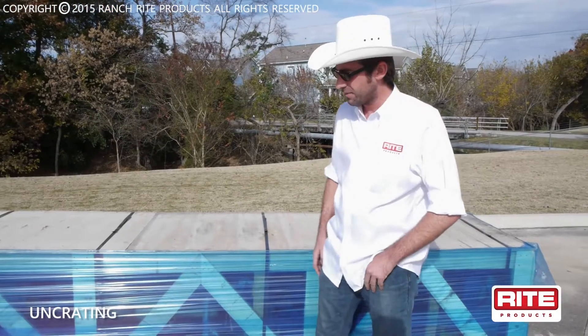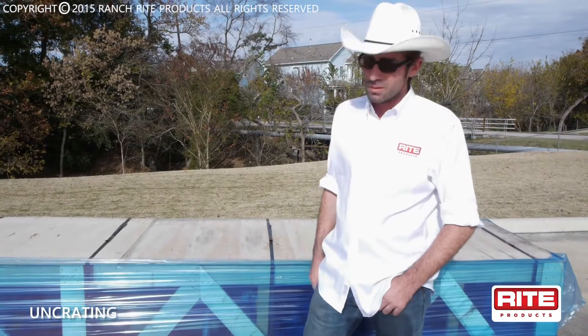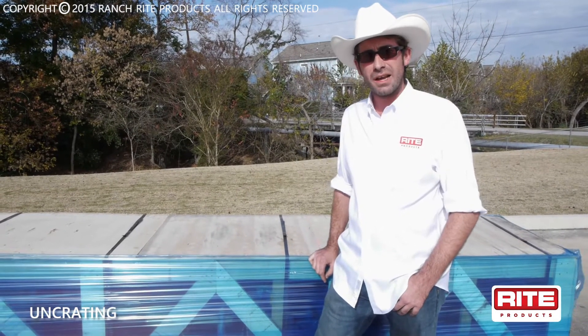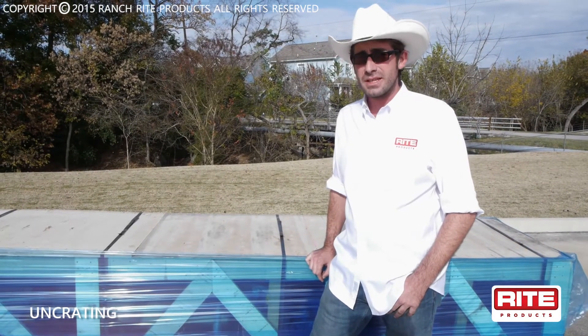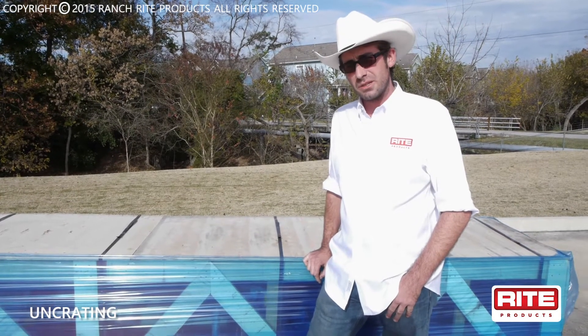First thing you're going to do after you receive your Ranch Rite product, and before the truck leaves, remember to inspect your crate for damages. Look for holes that parts may have fallen out of, or busted wood that might have happened during the loading or unloading process. Do not sign for your crate if any damages are found. Send it back with the freight company, and Ranch Rite will send you a brand new one.